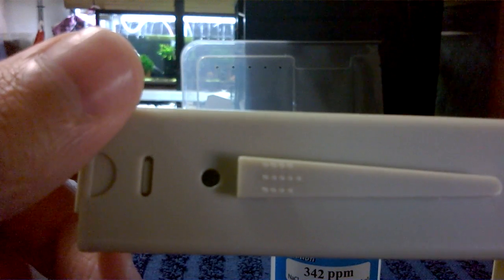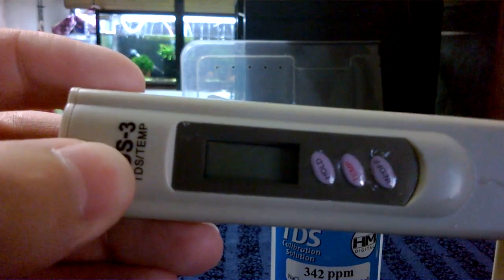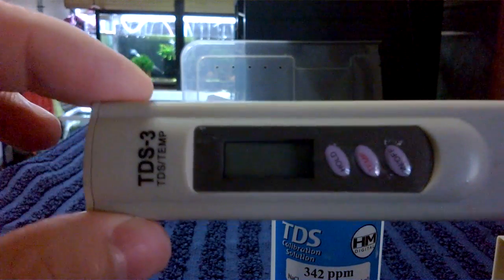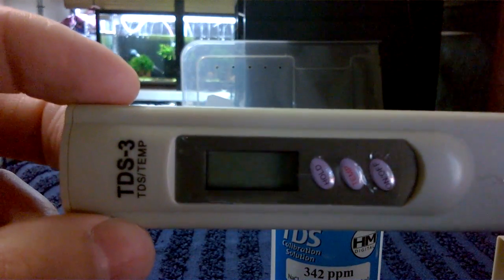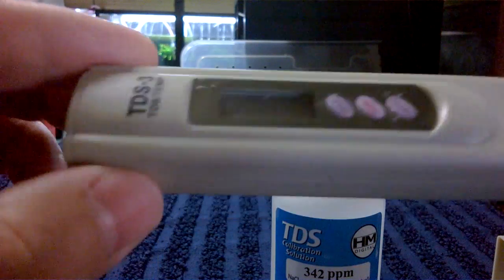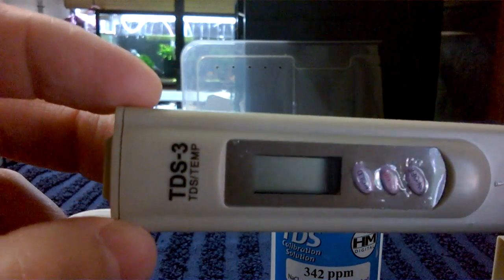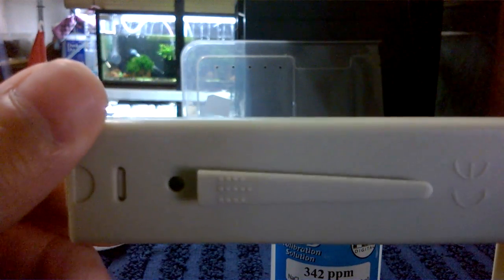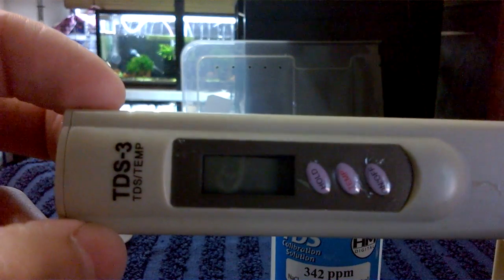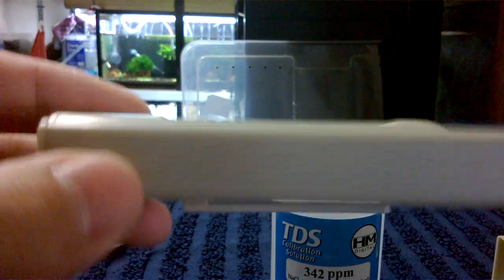I told him I wanted either a fully functioning TDS meter or a full refund. He opted to give me a full refund instead of sending a working meter — you can take from that what you will. Anyway, that's how you test and calibrate your TDS meters, and how you check to see if you have a faulty one. Thanks for watching.